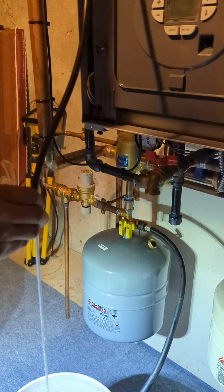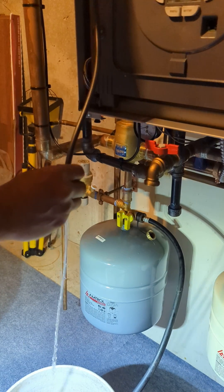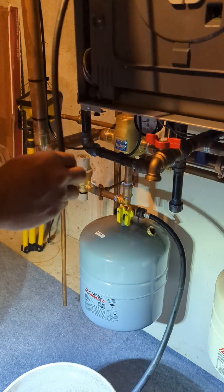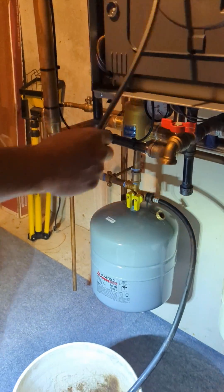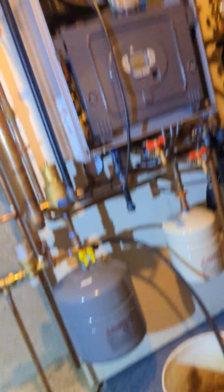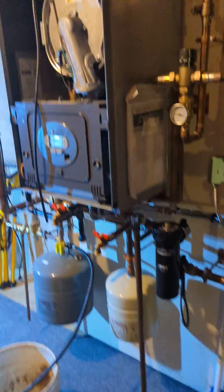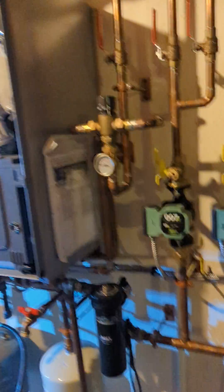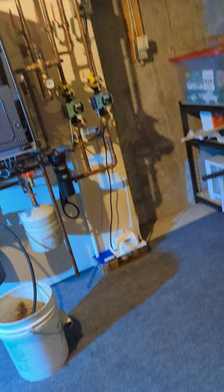Looks good — we're going to turn on the power and then turn on the thermostat and go from there. It would never have triggered the way it was hooked up because the sensor was crooked. It's actually worse than the original one — you can't even reset it because it's not going to kick on at all. Both zones, making sure both are getting hot.